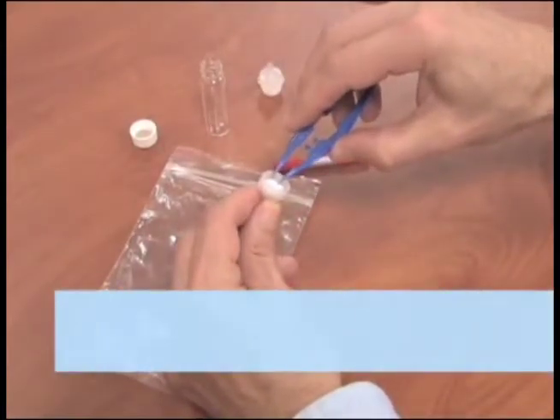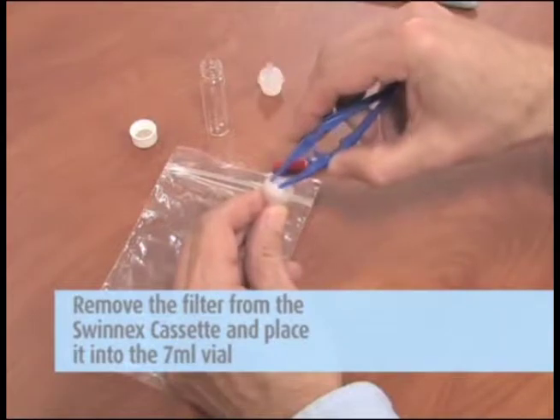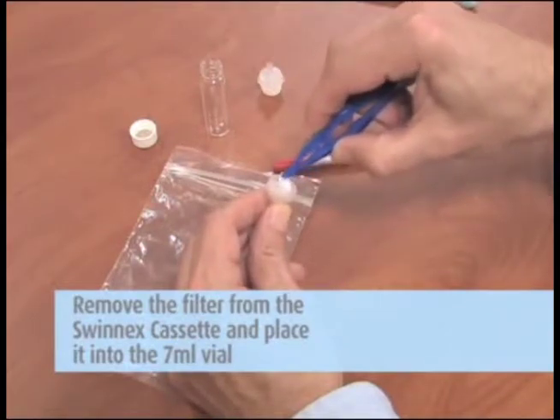Please note: remove the filter from the Swinex cassette and place it into the seven milliliter vial to be submitted to Galson Laboratories.